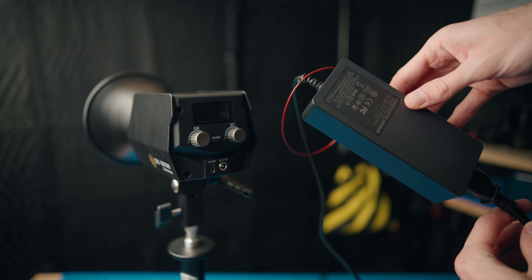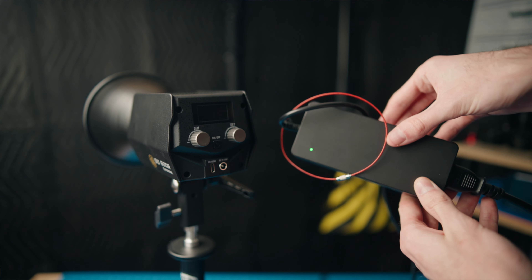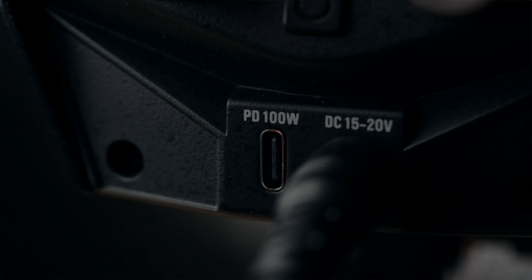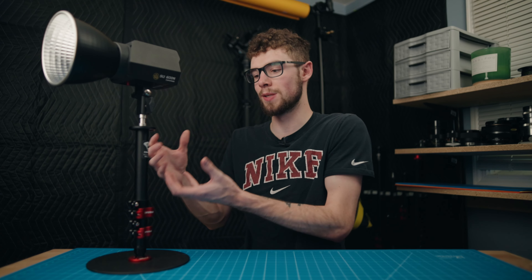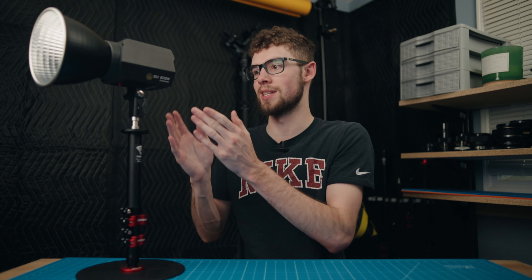This light has a standard DC input and comes with a power brick with really long cables — a really nice quality power brick. Something that this light has that I haven't seen in any other lights in this category is actually a USB-C 100 watt power delivery input. You do need a 100 watt power delivery power source, so it's not a standard phone charger. However, it's still crazy that you can use a power delivery USB-C bank and attach it wherever you need to, rather than the standard DC 15 to 20 volt input.